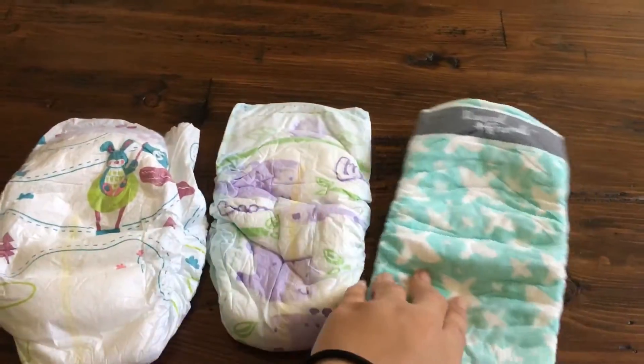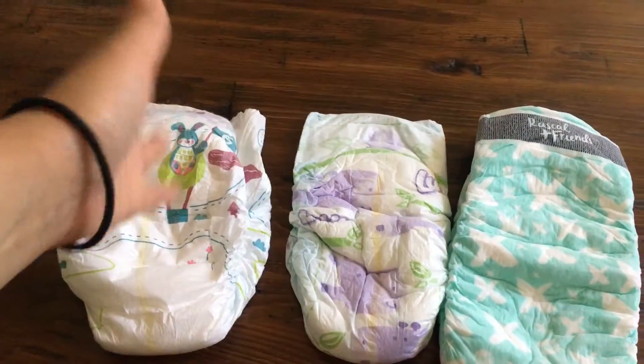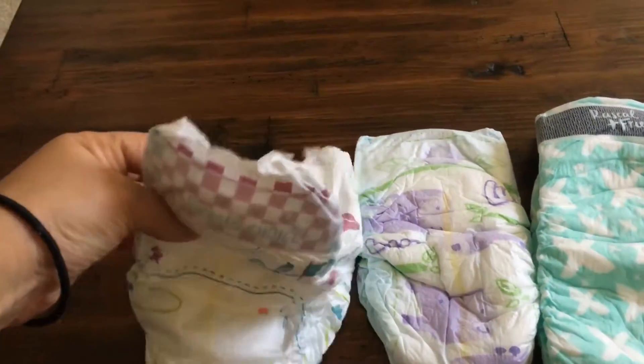Out of the three, I feel that these two hold liquid better than this one, because for overnight it's like a nightmare — my son always leaked out of it, and it's not as soft as this one.